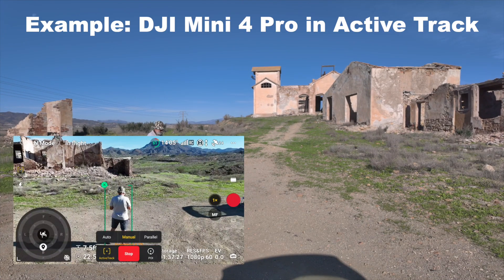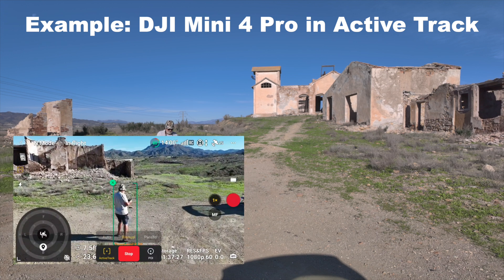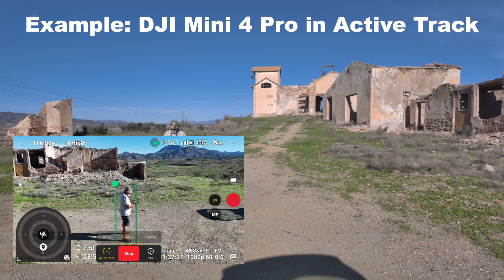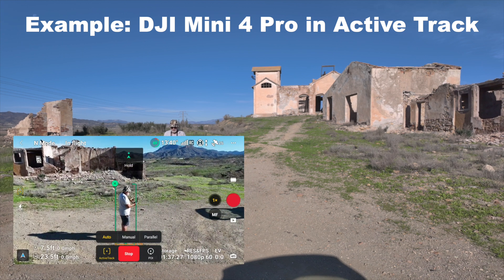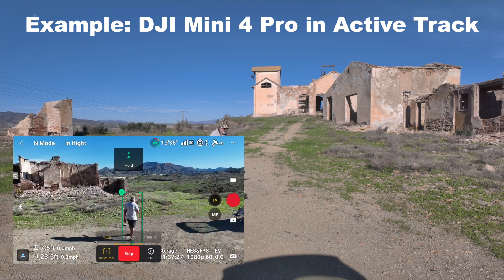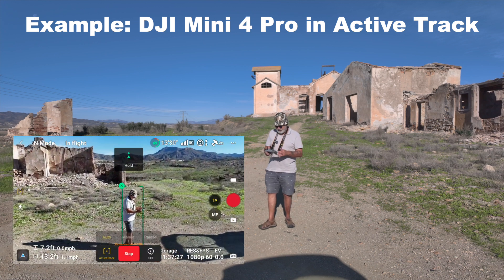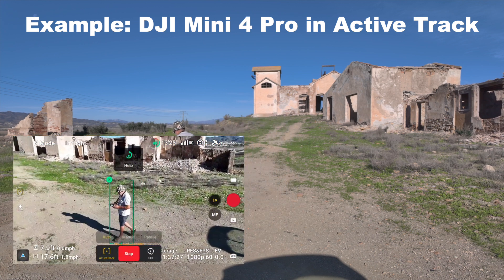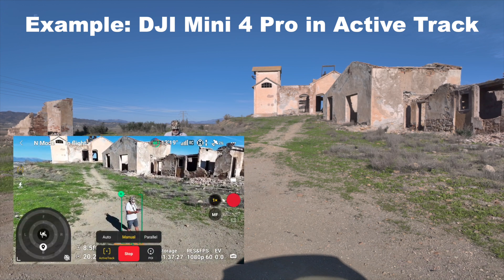On Active Track, you can see the big dial that comes up on the bottom left. You've got a choice of Auto, Manual, and Parallel. On Auto, it does what I'd call Master Shots — it seems to be doing a helix at the moment. I'll stop that and press it again for Manual.